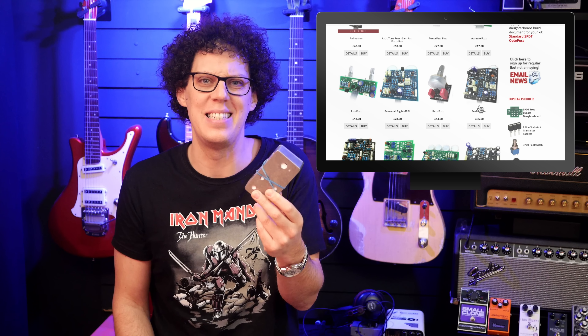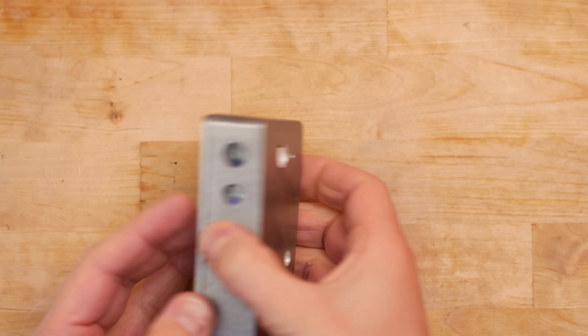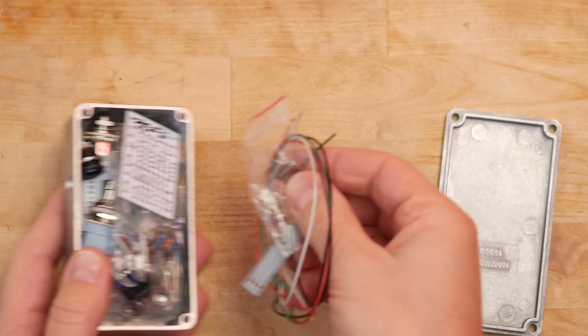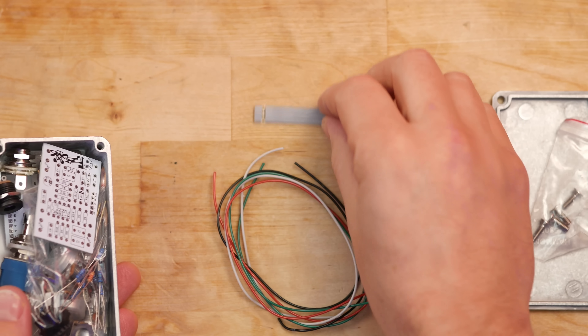If you're interested in building this kit yourself, there are links in the video description to the kit itself plus all the tools and things I used to make this work — if I make this work. I'm not guaranteeing I'm going to get this finished to a working pedal. I'm not a pedal builder; I'm just a guitar enthusiast with dangerous access to a soldering iron.